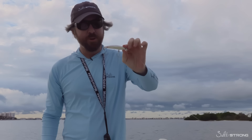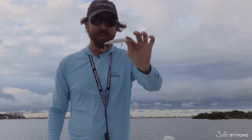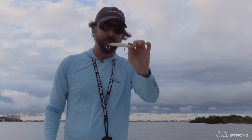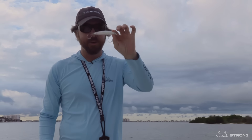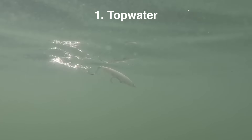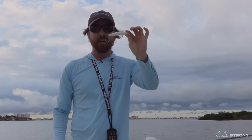Hey, this is Luke with SolidStrong out here in the morning, and we're going to fish the Skinny Lipper. This is a new plug. It's basically between a top water lure and a jerk shad. We call it a top diver, where it floats, and then when you twitch it, it'll dive down about three to four inches, float back up, and you can do that as a top water.